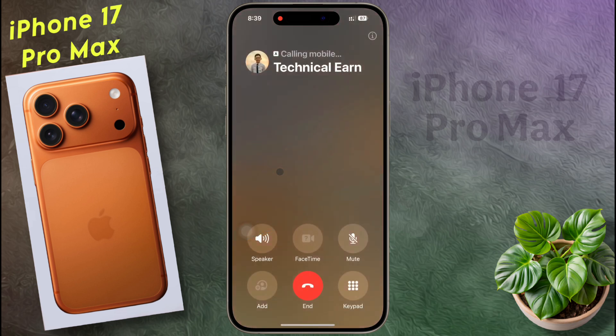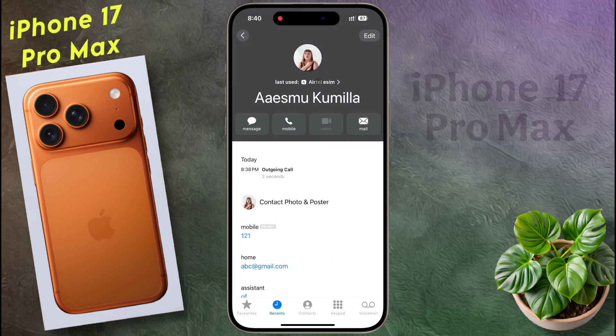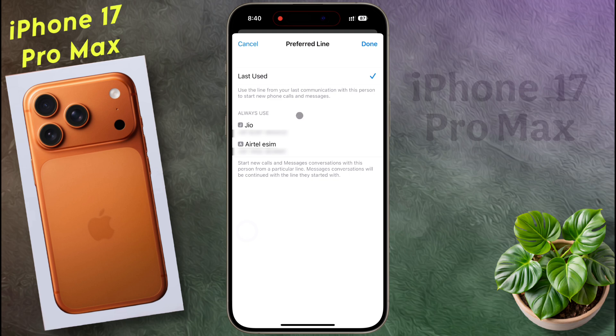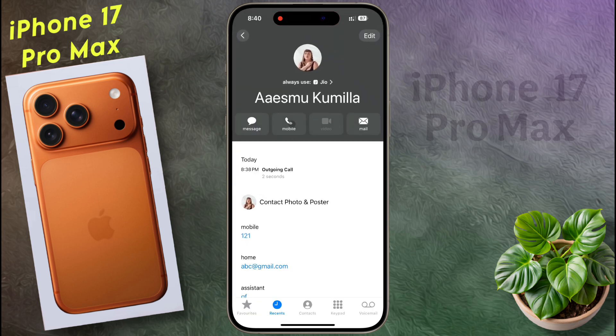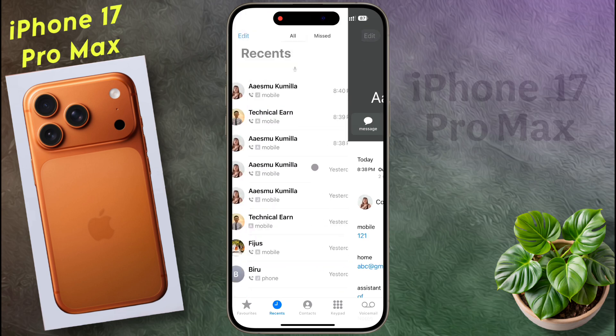If you want to call a contact, the call will be made from the SIM you used the last time. This is a big problem for many people, because even after setting the default SIM for calling, you are not able to make calls from the default SIM card. To change this, open the contact number and tap here. By default it is set to last use. You can select the SIM card according to your preference by changing it from last use to always use. After setting your preference, click on done. After that, if you call that person again, your iPhone will always use your preferred SIM card. This has to be set separately for each contact number, which is very difficult.